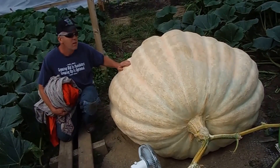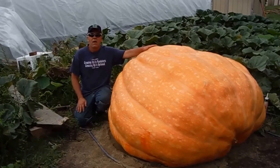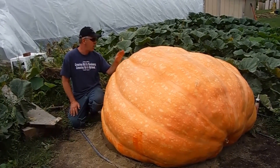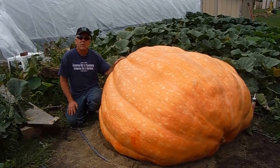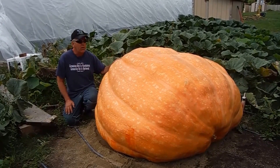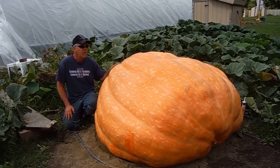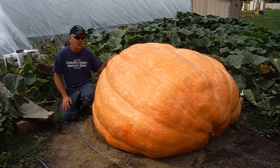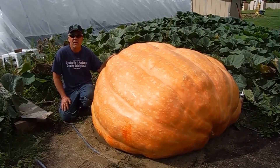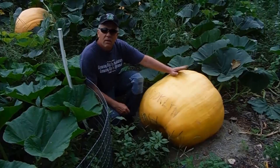Here we are with the 1530 Gayweiler from Wisconsin — Chad Gayweiler's pumpkin. It won last year's WWGG Great Pumpkin competition. This was grown outside, not in a kin cave, and it's doing well. It's definitely bigger than its mother — much bigger than its mother.